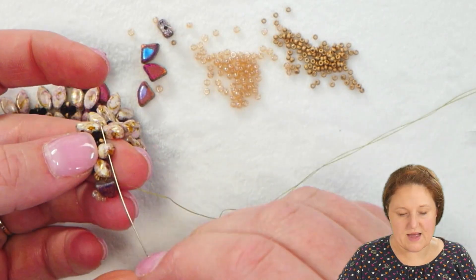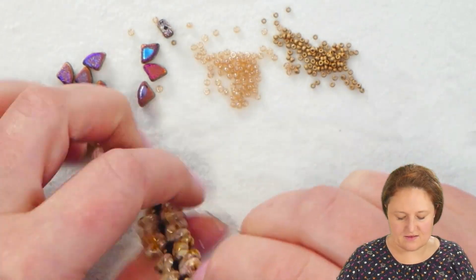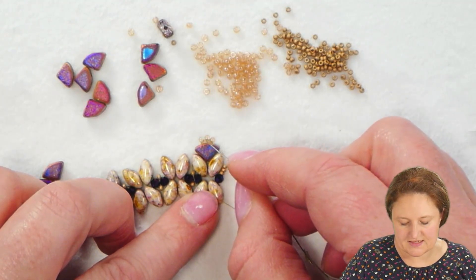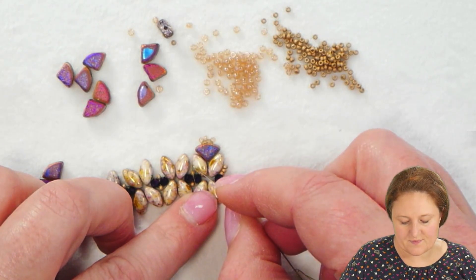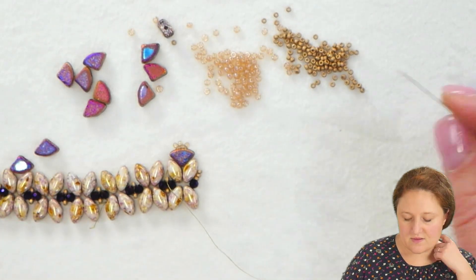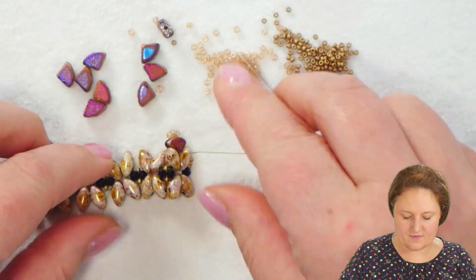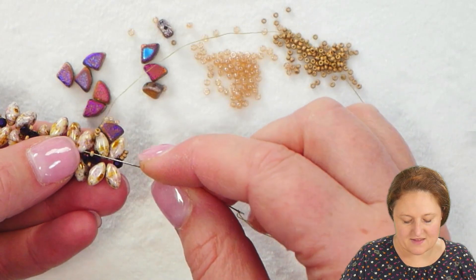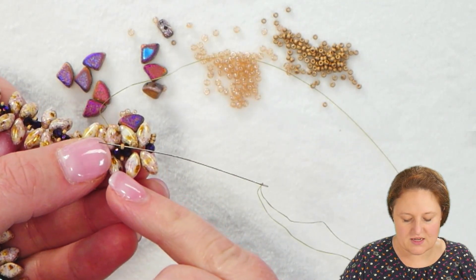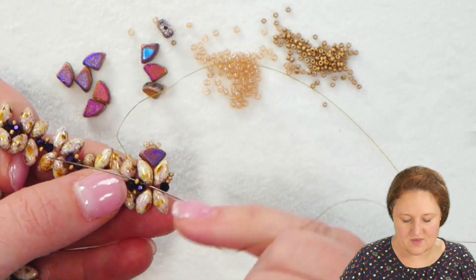I'm going to pass through the hole in the second Iris Duo — the second in that pair making the little V. So the path is: through the Iris Duo, through the Pi Duo, pick up seed beads, down through the Pi Duo, then through the open hole of the next Iris Duo. At this point I'm going to pick up two 15-0 seed beads and pass through the 15-0 that creates the little bridge between the two crystals when I begin a new section, on the side where I'm working.